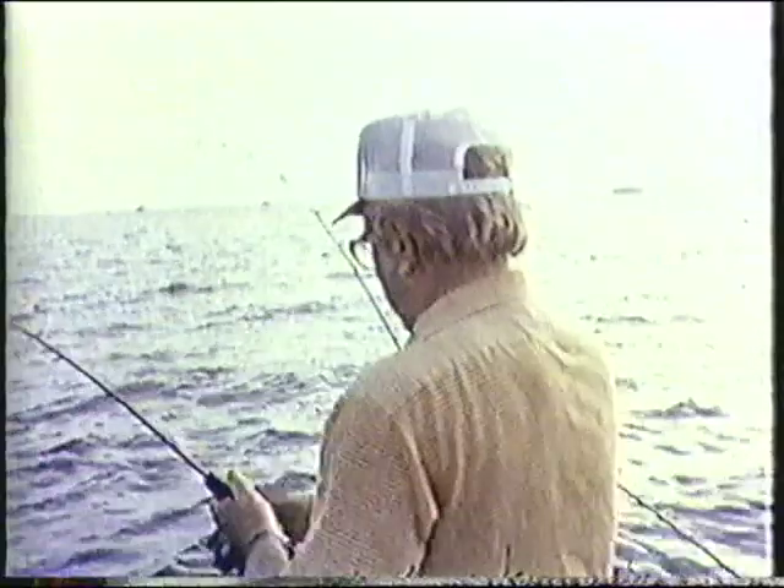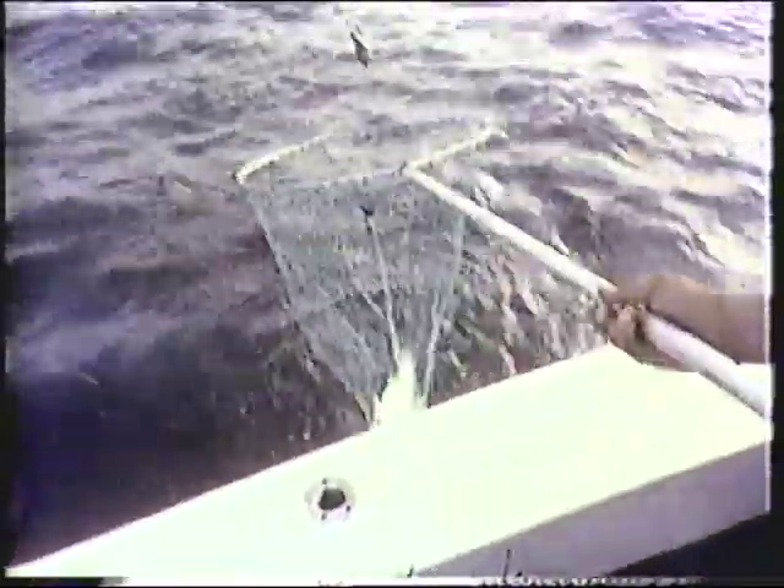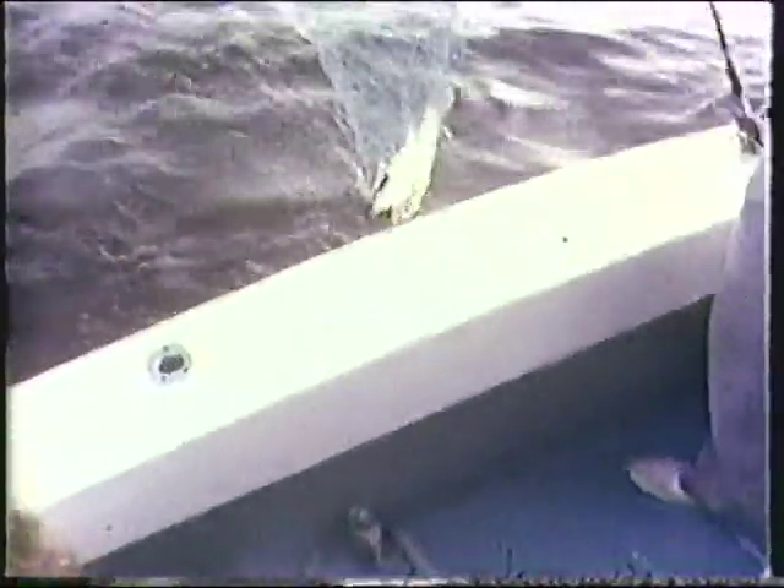Libby had a broken arm — somebody said how'd you break your arm, and she said she was teaching the kids how to roller skate. And this wit says, 'Well, it was a good thing you weren't teaching them how to hunt, wasn't it?' She thought that was funny — she's a good sport. She fell roller skating while teaching the kids and broke her arm. But she was fishing and having a good time despite it.